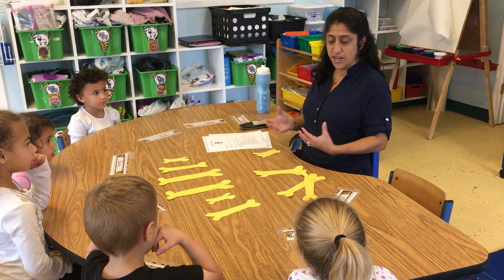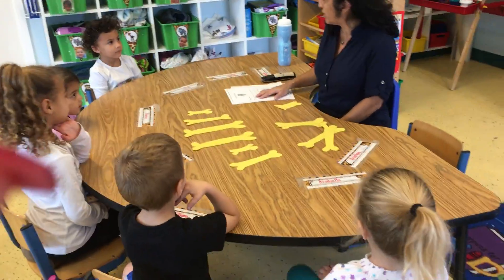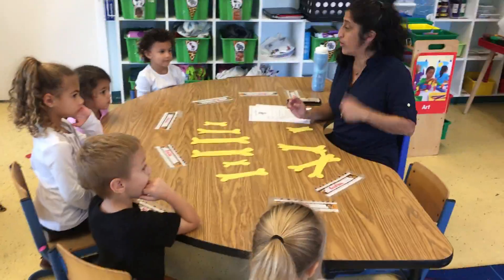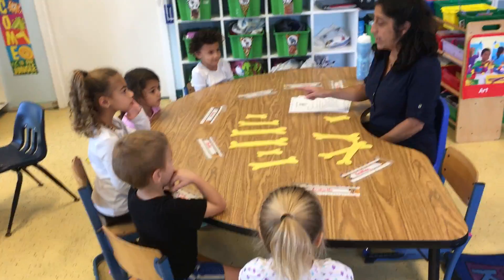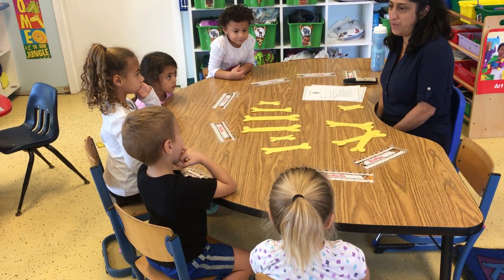I have cut out a couple of different size dog bones. So my first question to you children is: we have talked about patterns before — remember we do a pattern on our calendar every week. I want you to look at these dog bones and tell me, is this a pattern or not a pattern?